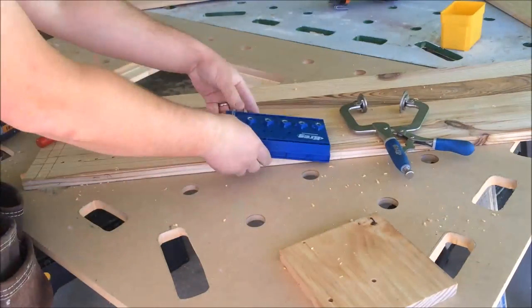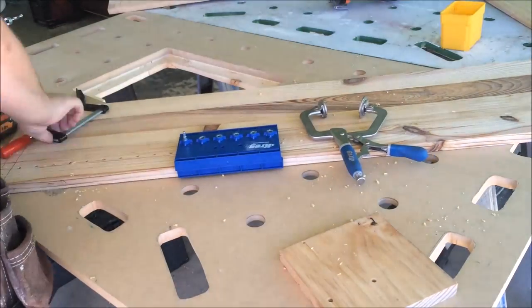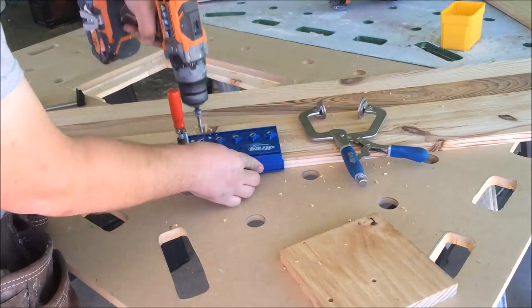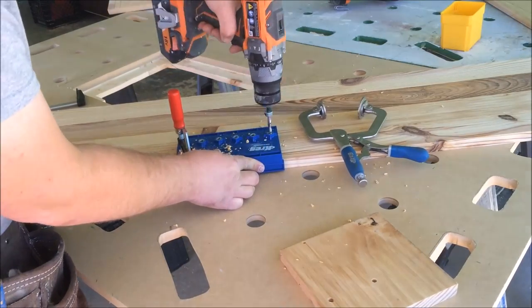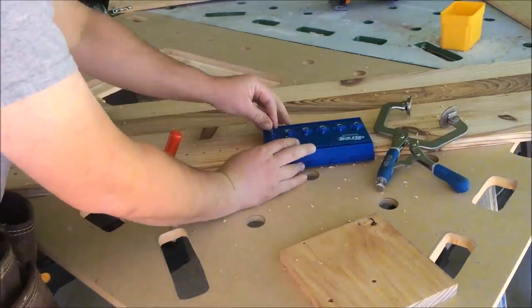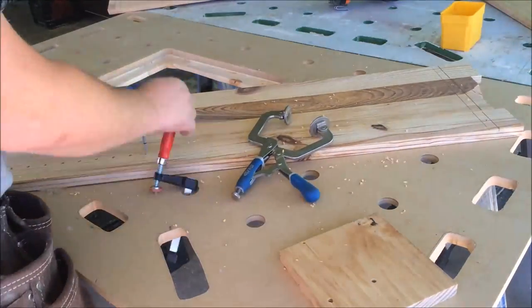I used the Kreg shelf pin jig — this is the first time I used it. It's pretty inexpensive and simple to use. I made this for a customer; this is what they wanted because they wanted to use it for their little knickknacks in the house.